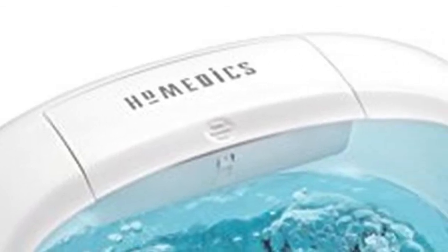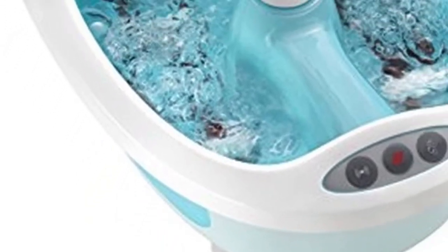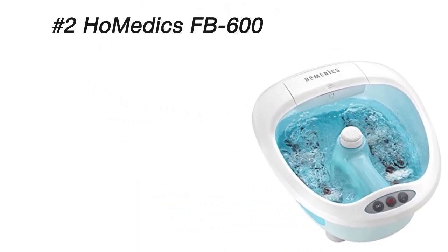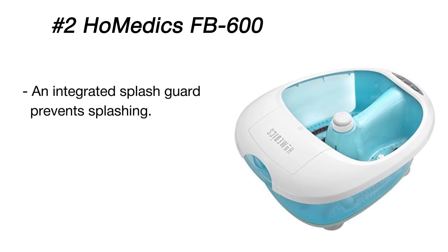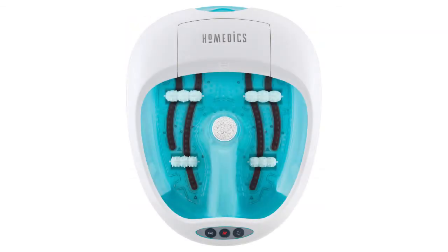Pamper your feet with a heated bath and pedicure treatment. This HoMedics foot massage bath machine not only heats water in minutes and effectively maintains its temperature during the session, but also offers relaxing bubbles and invigorating vibration massage to soothe your feet. It is equipped with the pro pedicure center with four attachments: massage roller, rough pumice stone, smooth pumice stone, and cleansing brush, along with built-in storage to keep them at hand. The manufacturer has provided this model with every feature to help you feel refreshed and keep your feet as smooth as silk.